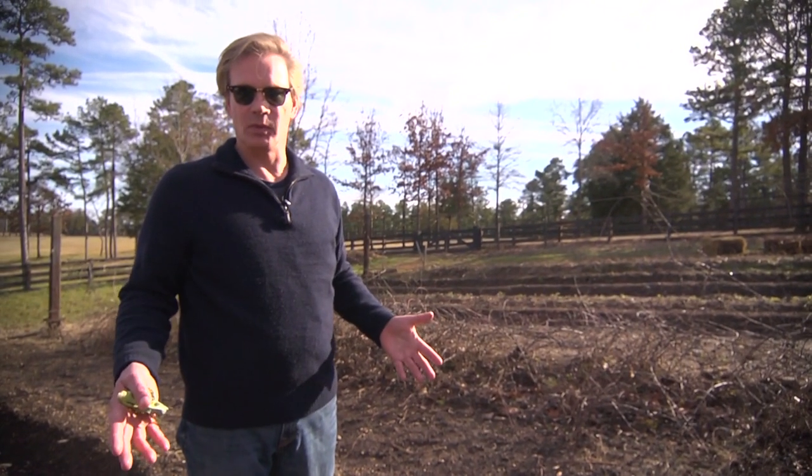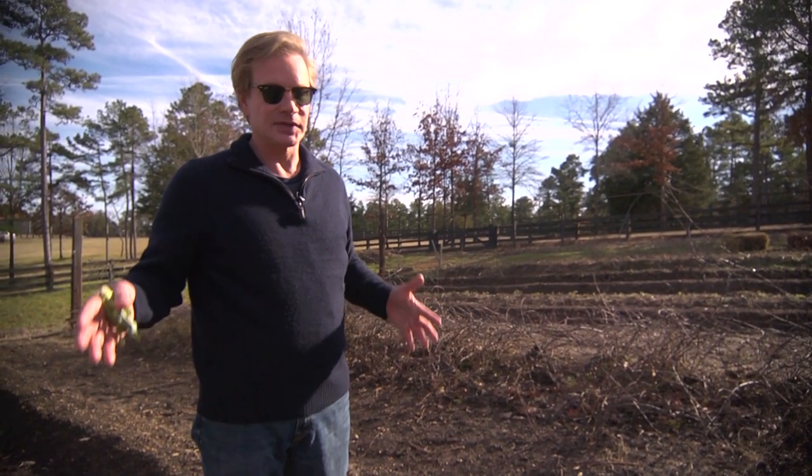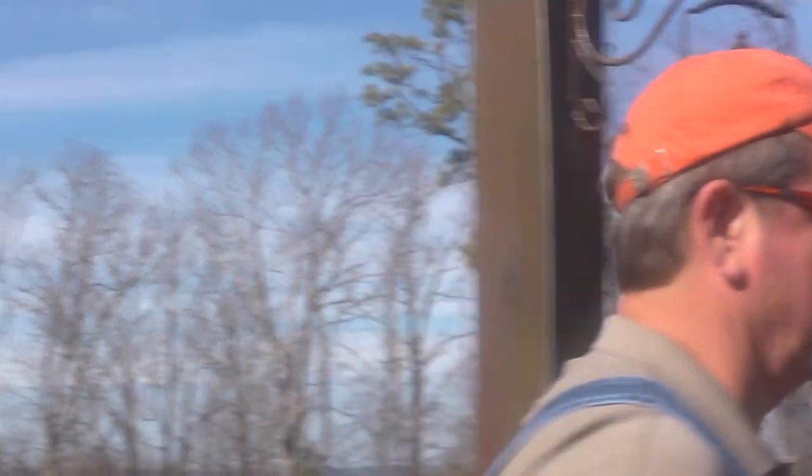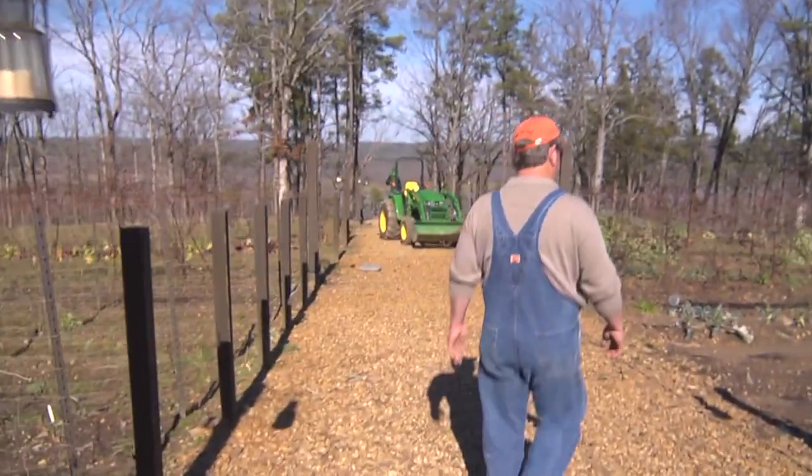There's a whole list of things we're trying to get done here in the next couple of weeks in this space to start planting. It rained for two days, so everything's a bog. And this broccoli here — it's all pretty much spent.